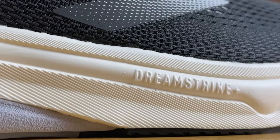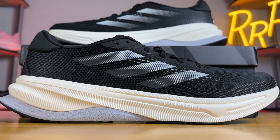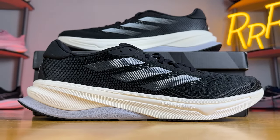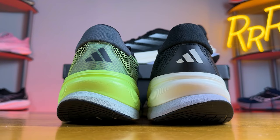Moving on to the midsole — these are also very similar to each other. They feature a full-length DreamStrike Plus foam, which is a new material for Adidas. It's a PEBA-based foam, one of the top-tier compounds for running shoes nowadays, with a little more excitement, bounce, and pop. When people heard Adidas was putting PEBA in a more traditional daily trainer they got really excited, and while I don't think it's the most exciting PEBA experience ever, it does a solid job delivering cushioning and pop, especially towards the back of the shoe.